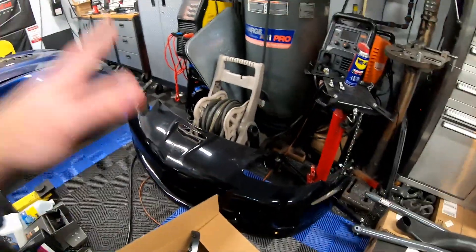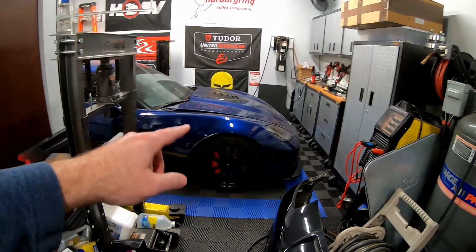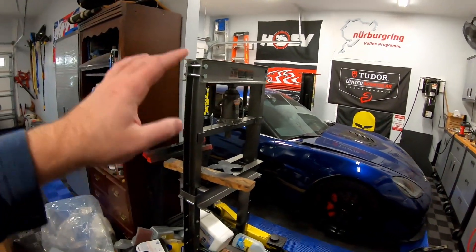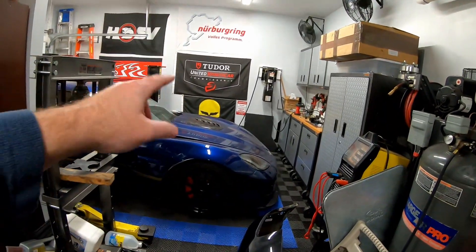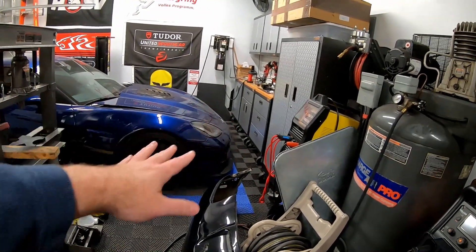This is actually the fifth black C6 Z06 that has died to make my car. The front fenders both came from separate black Z06s — that's two. The rear fenders came from two more black Z06s — that's four Z06s. A fifth was the front bumper, and the hood came off a red ZR1. My bumper was actually a new GM cover that I put on six or seven years ago. A lot of black Z06s have died to make this car. It might even be six C6 Z06s, because when I was running the concrete wheels, two came from one company — I believe it was Schrams up in Michigan.